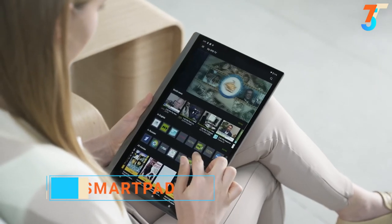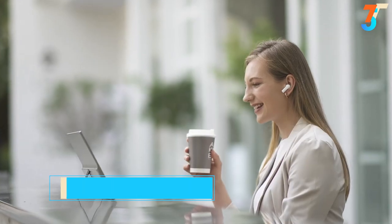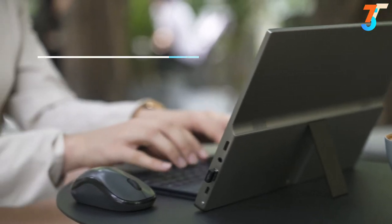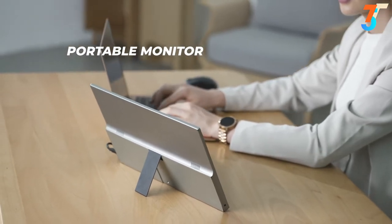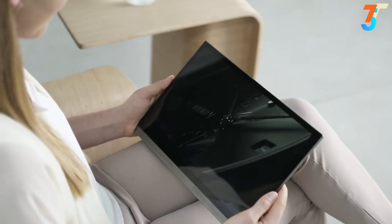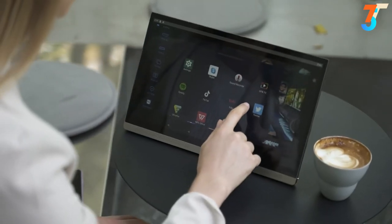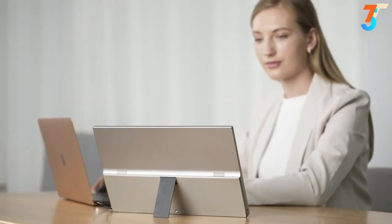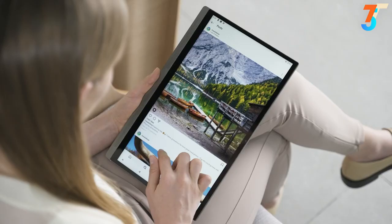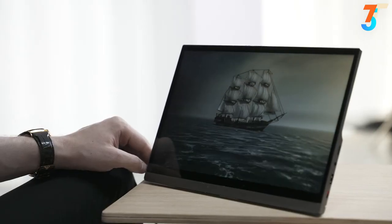Introducing SmartPad, the world's first 3-in-1 4K smart display — easy to handle and far more versatile than you can imagine. SmartPad is not just a stylish Android tablet PC, but also a portable 4K monitor or even a SmartTouch TV. It's your helpful multifunctional companion in any situation. Use it as a second screen for your phone or computer, connect to your gaming consoles, or just use it as a normal Android tablet. It combines all your needs into one device, offering you unlimited possibilities.